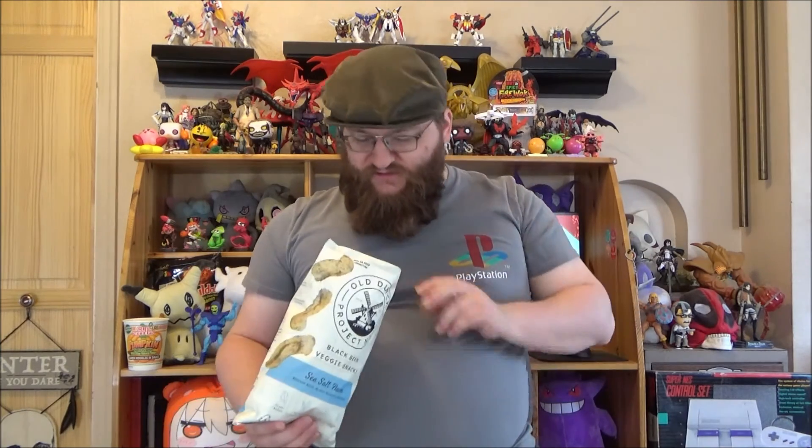I recommend you give these a shot. Old Dutch Project Nice Black Bean Veggie Snacks, sea salt flavor — it's right down there in the title. Give these a shot, these are well worth checking out. So until next time, this has been me, Proto-Met. See ya.